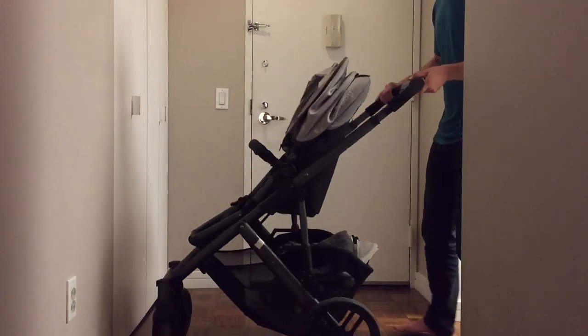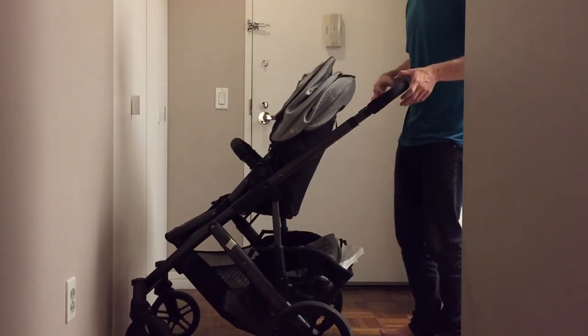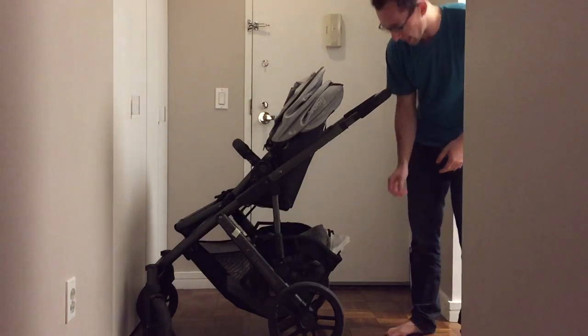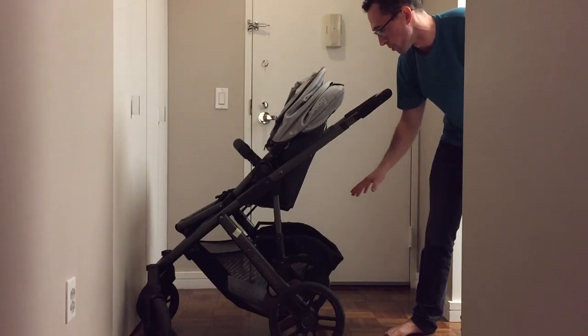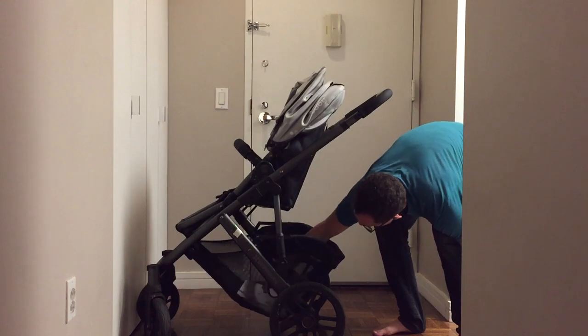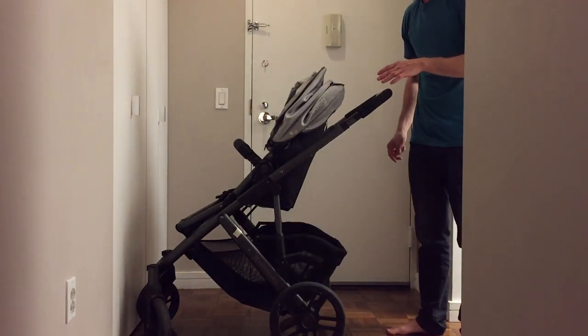First things first, when you're working with the stroller, you should lock it. Next up, you want to take everything out of the bottom. One of the main reasons to buy the Vista is because it has so much storage down below — people tend to take advantage of it. You could fold it with some stuff in the bottom, but not a lot.